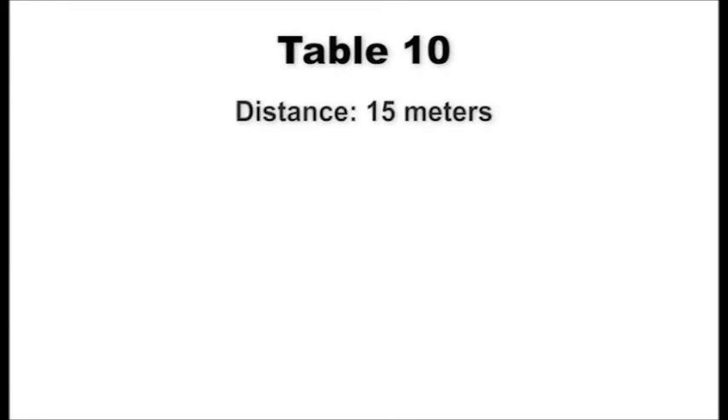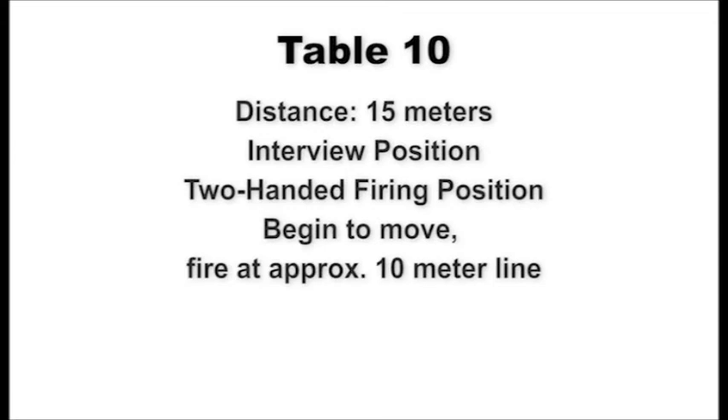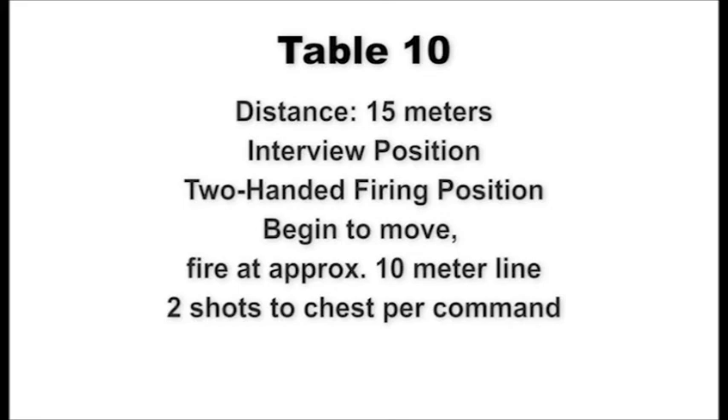At the 15-meter line, shooters assume the standing interview position. On signal, draw and present the weapon to the target using the two-handed firing position and begin to move directly toward your target while staying on line with shooters left and right of your position. The command to fire will be given at approximately the ten-meter line — engage the chest of the target with two shots per command. Upon arrival at the 25-meter line or on the command stop, scan the targets and decock the pistol. Upon command of recover, holster and assume the standing interview position. This table will be fired two times.